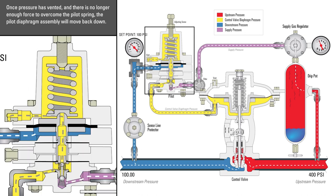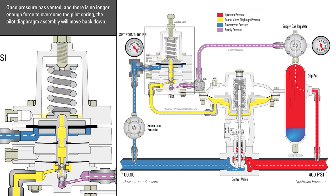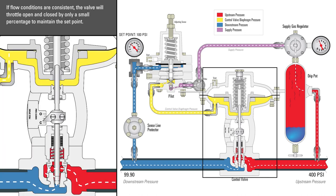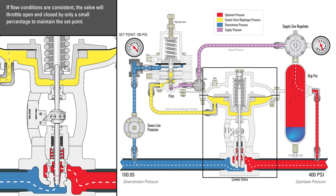Once the pressure has vented and there is no longer enough force to overcome the pilot spring, the pilot diaphragm assembly will move back down. This will seat the top of the pilot plug and unseat the bottom, allowing supply pressure back into the control valve actuator. If flow conditions are consistent, the valve will throttle open and closed by only a small percentage to maintain the set point.